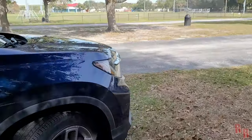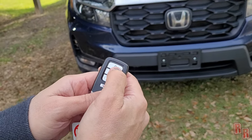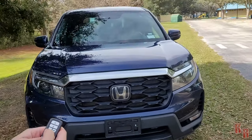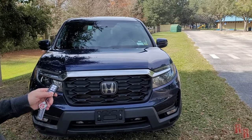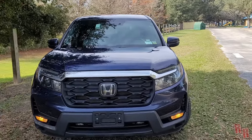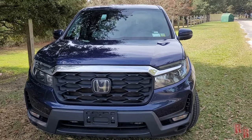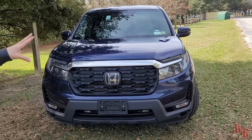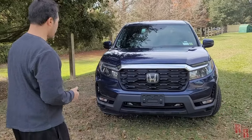To use remote start, press the lock button once and then hold the remote start button — the lights flash and the car starts up. Something interesting: the car actually sounds different when auto-started versus when you start it with the button inside. Let's go ahead and take a look at the interior.